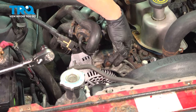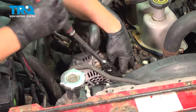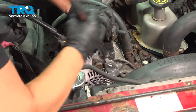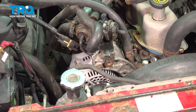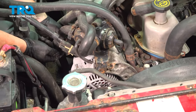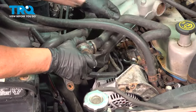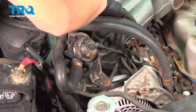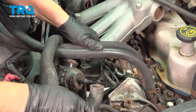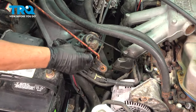Now remove the emission bracket — it's attached on the alternator bracket and down below on the upper plenum. Use a 13 millimeter socket or half inch to take this bolt out. Down below there's a stud with a nut — take that off and push the bracket out. Now you have a better view of the upper plenum and where it connects to the lower intake.